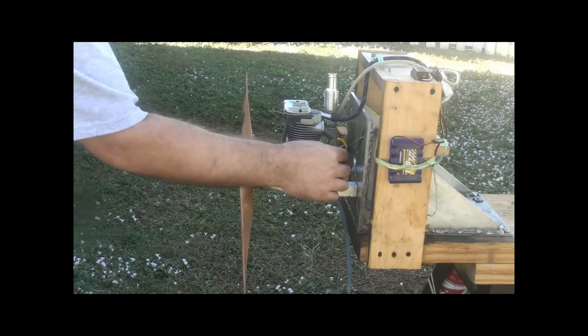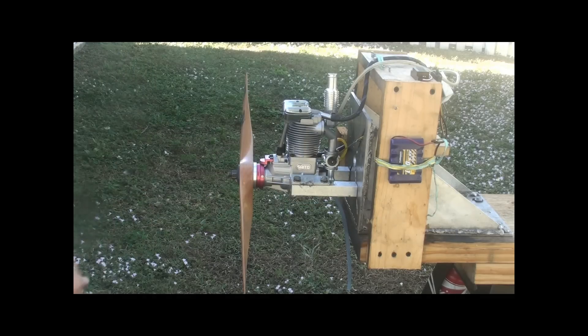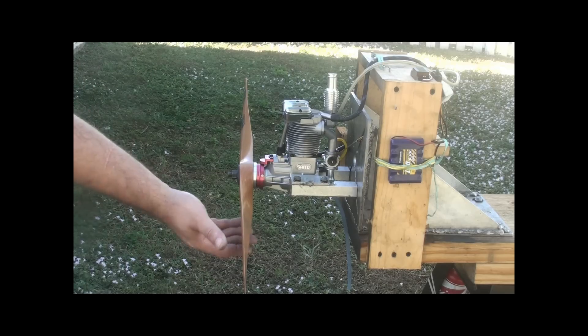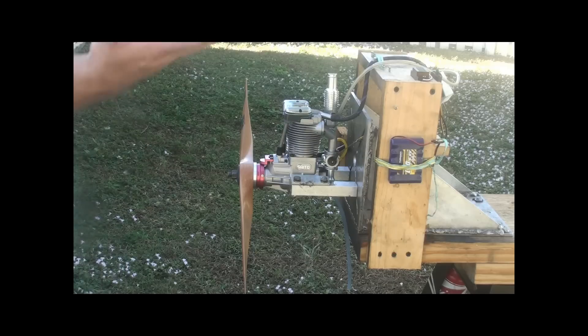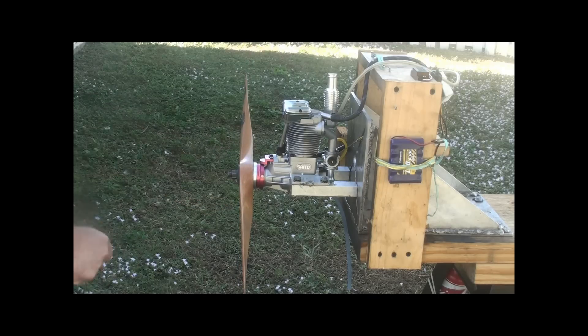Ignition back on. When you flip the prop, flip it — don't pretend like you're flipping, because then it's going to kick back. It kicks back like crazy. I suggest you have a glove — I don't. I usually use a mechanical starter, but right now we're going to try without it.